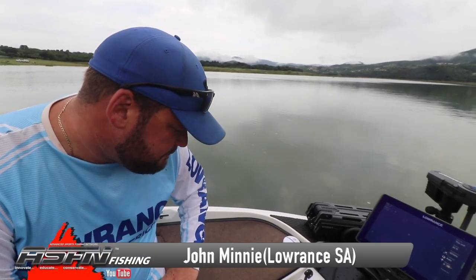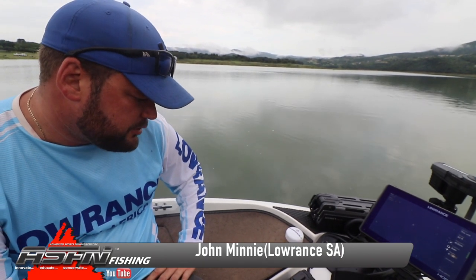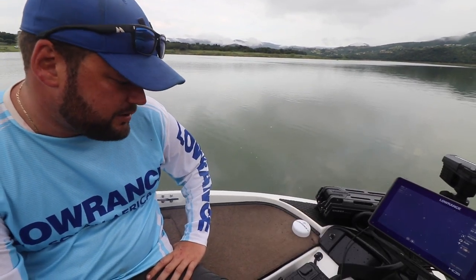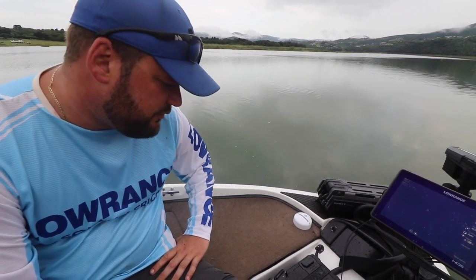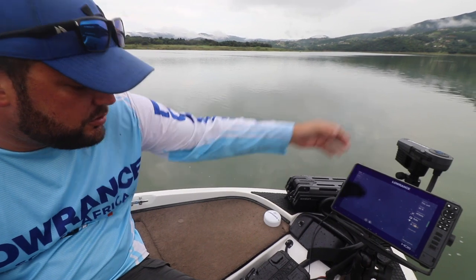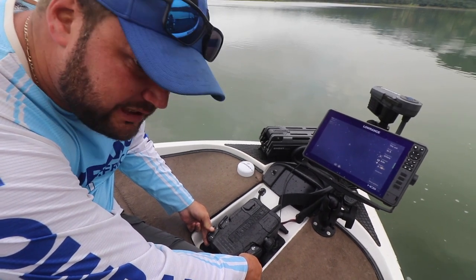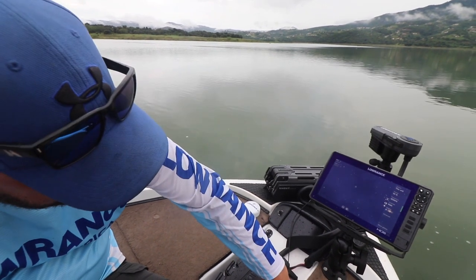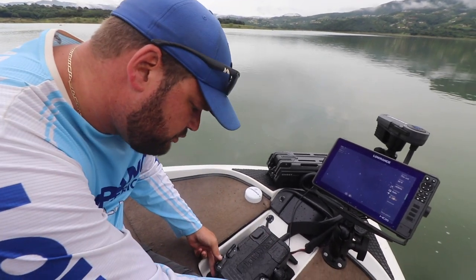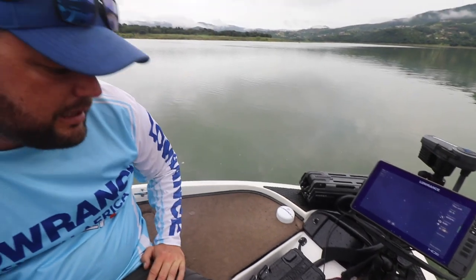Hey guys, John from Marantz. We are on Enander Dam, busy filming the installation and calibration of the Ghost trolling motor. There are three things we need to do: the foot pedal calibration, swing the compass, and do the bow offset. We're going to start with the bow offset — make sure the motor is in line with the keel of the boat. Then hold programmable buttons two and three together until you get an audible tone, hit the anchor button until you get the audible tone, and then press programmable two and three again. Now the bow offset is done.